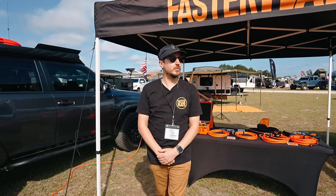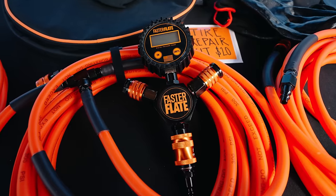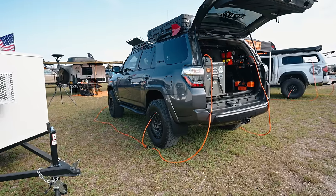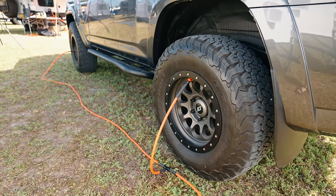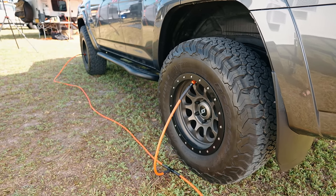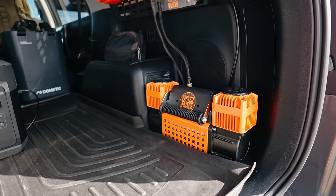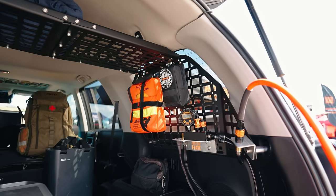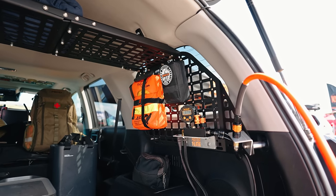My name is Louis Infersha and I own the company called Fasterflate. We do multi-tire air systems — two-tire, four-tire. You can air up all four tires and air down all four tires all at once. It also helps equalize all tire pressures. We've also made progress with some onboard mounting solutions that I can demonstrate in either the 4Runner or the Tacoma here.